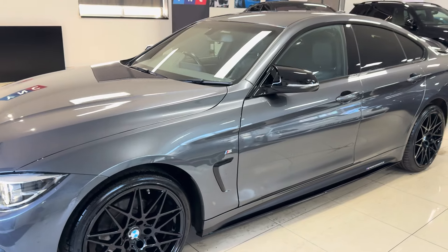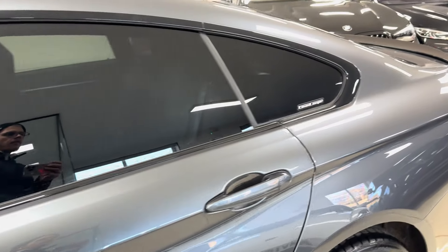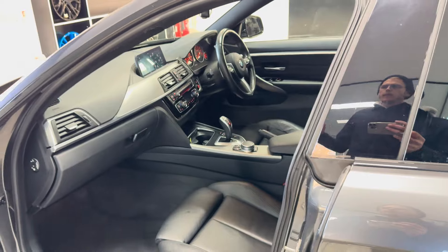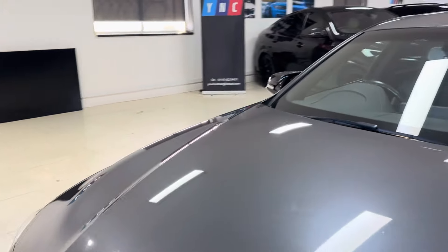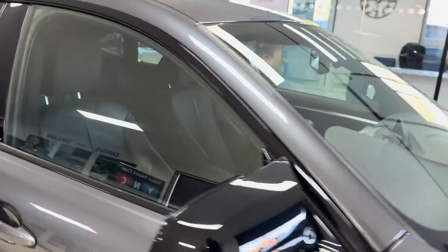The boot features folding seats and a removable top and bottom parcel shelf. Looking around at the passenger side, it's a very nice, neat, and tidy car. Inside we have full black leather, a full three-seat ISOFIX rear bench, heated front seats, and an eight-speed sports auto gearbox.